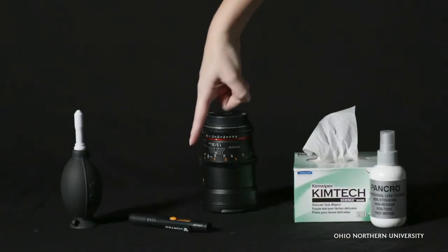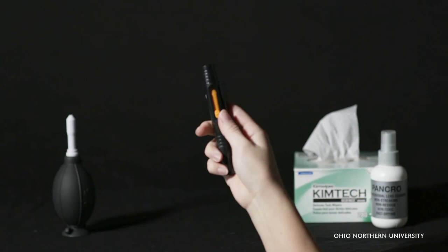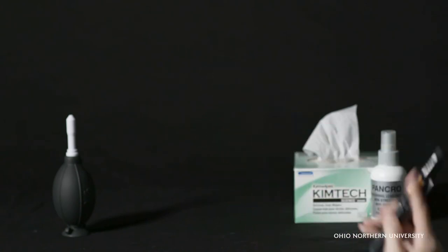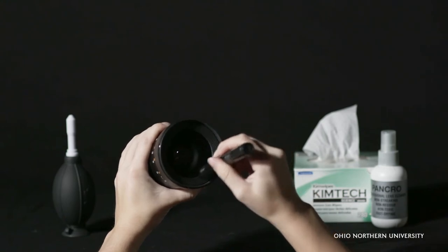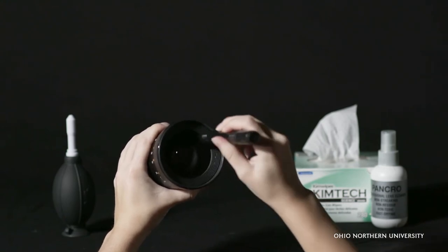Next, to clean smudges, try using the lens cleaning pen brush, specially made to not scratch the camera lens. Use the lens brush by extending the brush out using the orange lever. Then bring the brush to the lens and move in circular motions to clean off any dust.